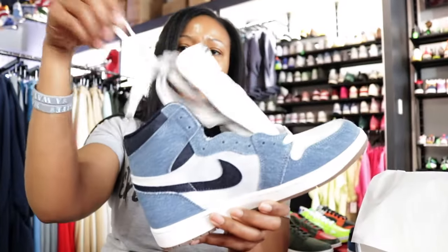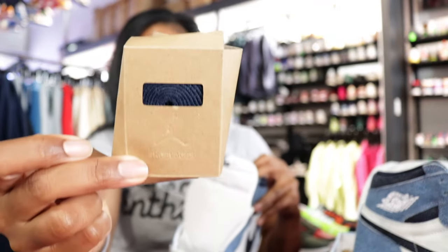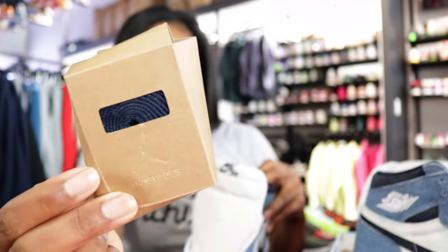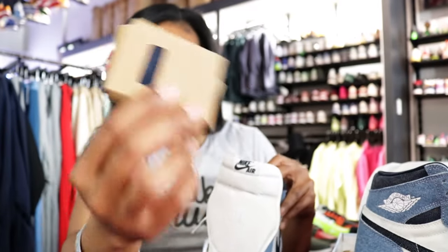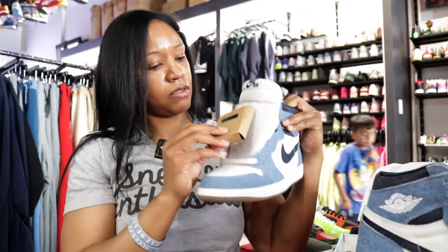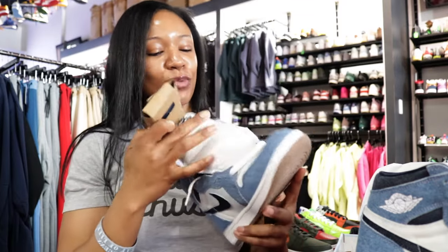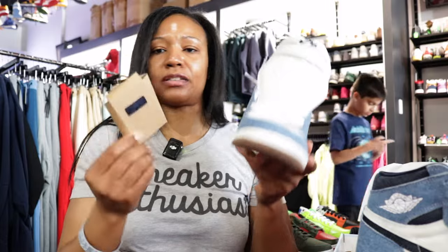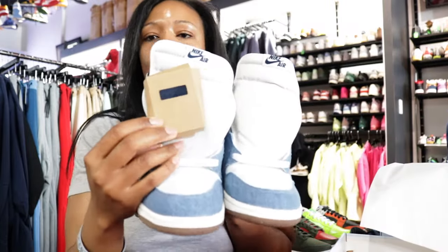You've got the white laces. There is a pair — to those that were wondering — there is a pair of the obsidian tone or midnight navy tone laces in the box, which appear to probably be tucked in the shoe, so just look out for that. For me, I think I might keep it white, or even do like one blue, one white. I don't know — what y'all think? What would you guys do in that regard?